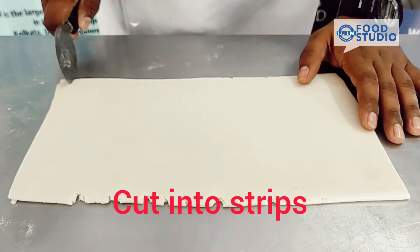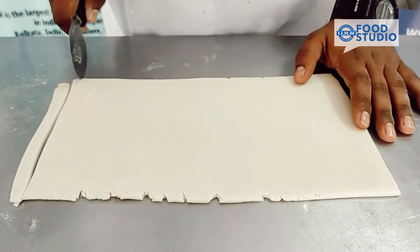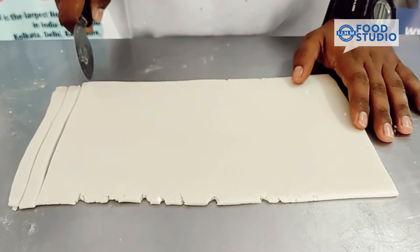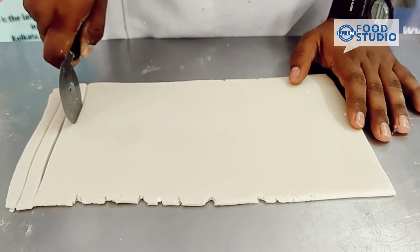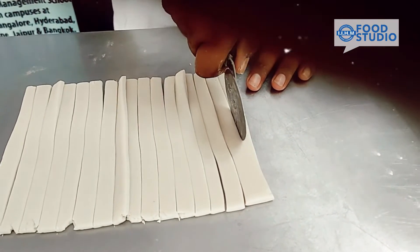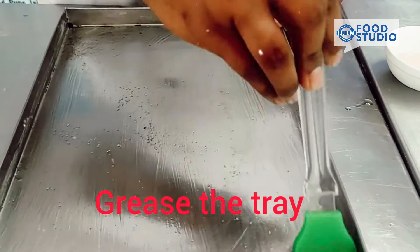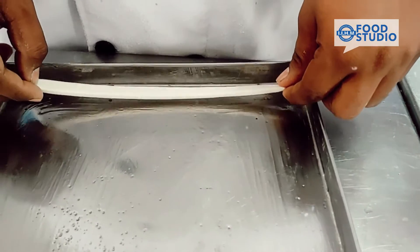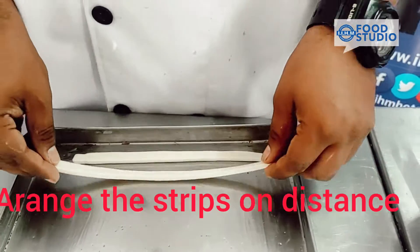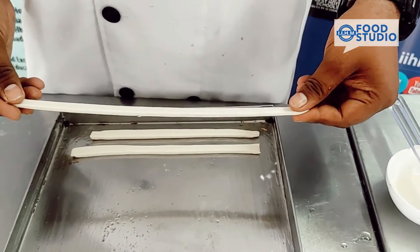So now we'll cut into small strips. We're applying oil on the tray. Now arrange your sticks in a proper manner. Stretch them a little bit — not too much.